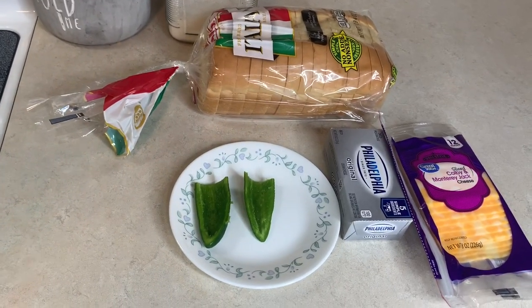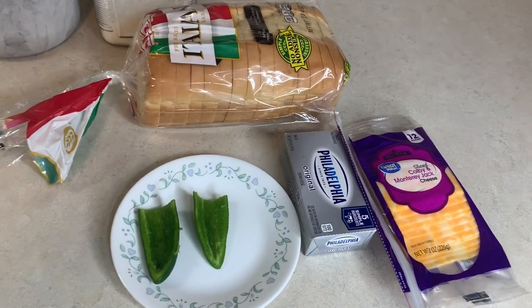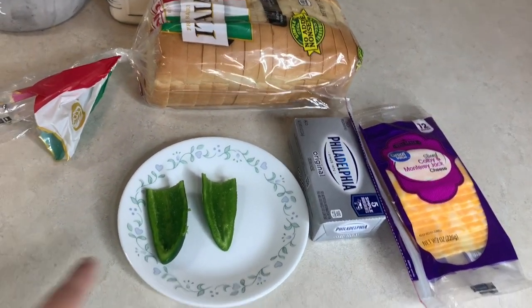Tonight we're having some jalapeño popper grilled cheeses for supper. Travis isn't here yet so I'm not making his yet, and the kids won't have jalapeños, so that's why there's only one.